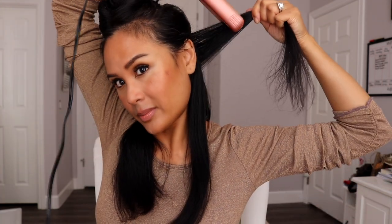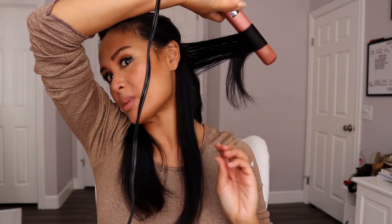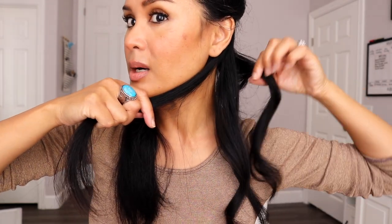I'll show you what it looks like if you go really quickly through your hair. This time I'm just going to twist it one time and go pretty quickly. So here are the two different curls you can see — one is a lot more loose and the other is much more curly.